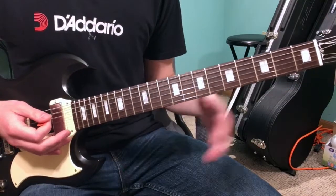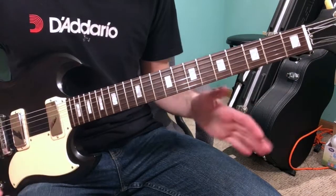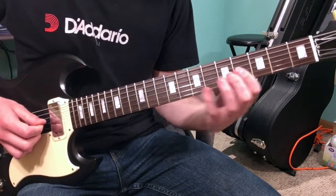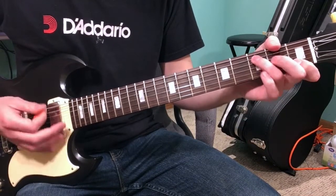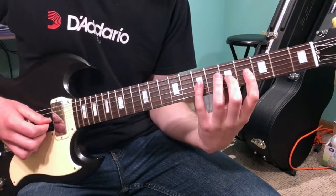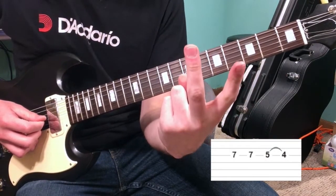After he plays that riff each time, there's a cool little lick. That lick sounds like this. How you play that lick is actually really easy — you're going to take your first, second, and fourth finger.